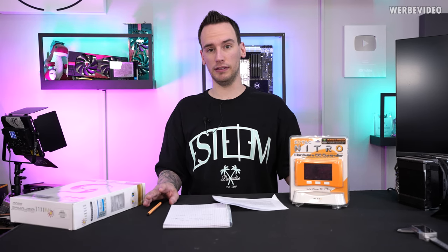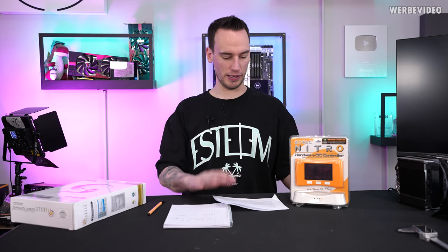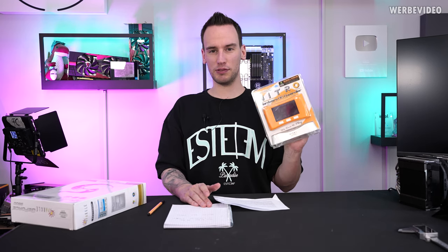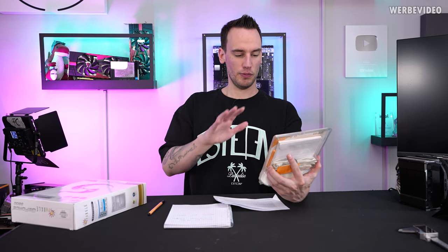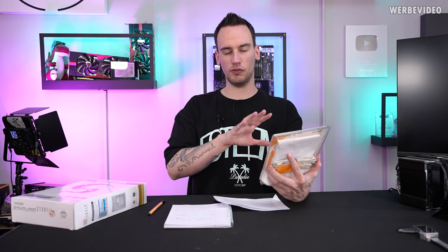Hi and welcome back to a new video. Today we will do another viewer mail video because I surprisingly received this package from Bernd, who sent this over to our Thermal Grizzly address. I didn't even know I was going to receive this, but it seems to be extremely interesting. It says it's a SOTEC Nitro hardware OC controller — basically an external overclocking device for your PC.